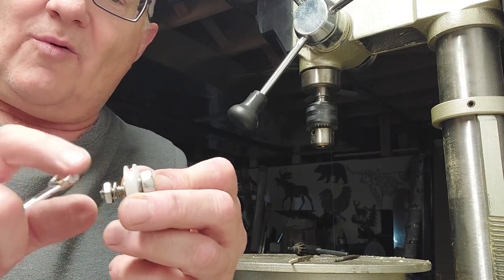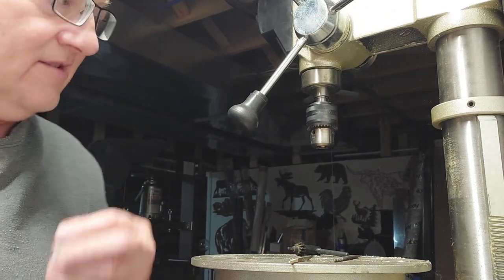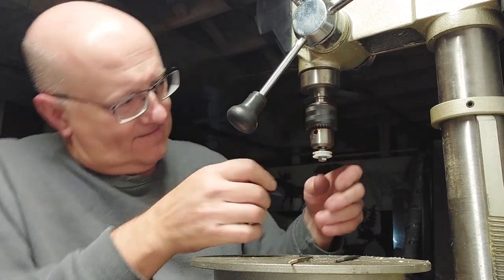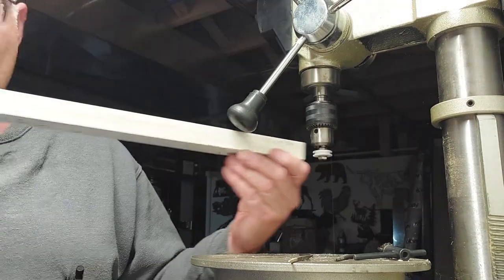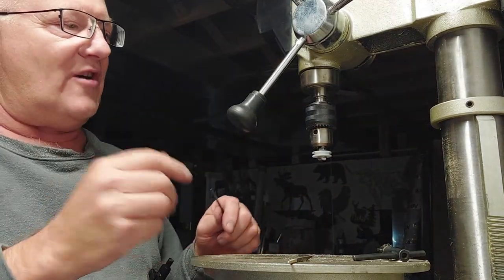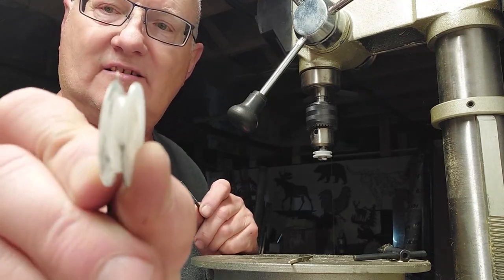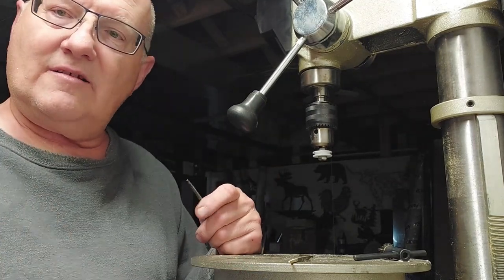So we put a couple washers, run the nut up, and snug that up — you don't want to deform the plastic too much. Then put it back in the chuck and go back at it. Now for the other one — you can see it ain't anywhere near going on there, so we've got a ways to go. What we did last time was we grooved it in the center, then used a square file to groove it out flat, then put the groove in as a final. We snuck up on it nice and slow, and you can see we made a real nice groove in there.